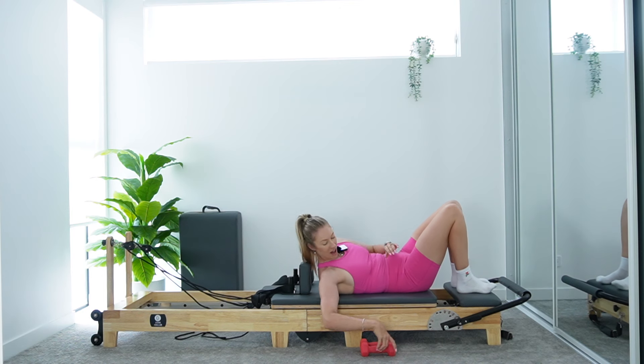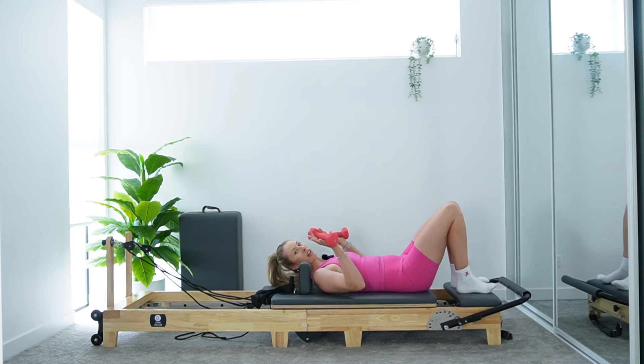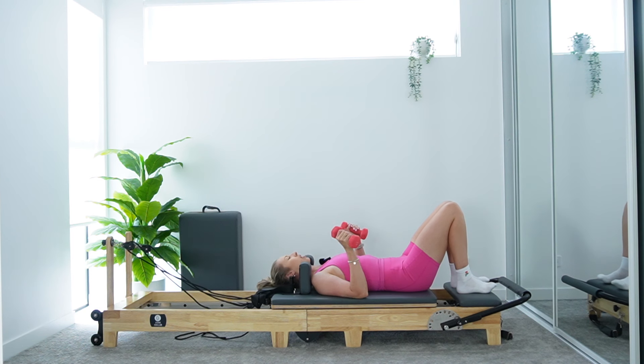Let's grab onto our hand weights now. And just to note — you totally don't need the hand weights today. If you don't have them, just leave them out, or if they're too much at any point, just get rid of them. We're going to start with a nice hip bridge. Weights are in each hand if you're using them, palms facing in. We're going to start with a bridge and press. Make sure heels are firmly planted on your platform, hip width apart.